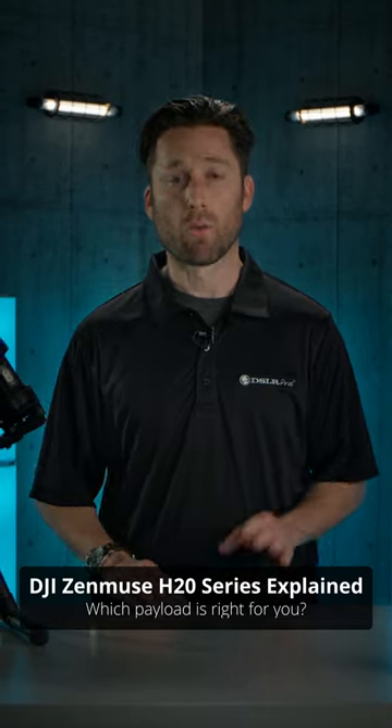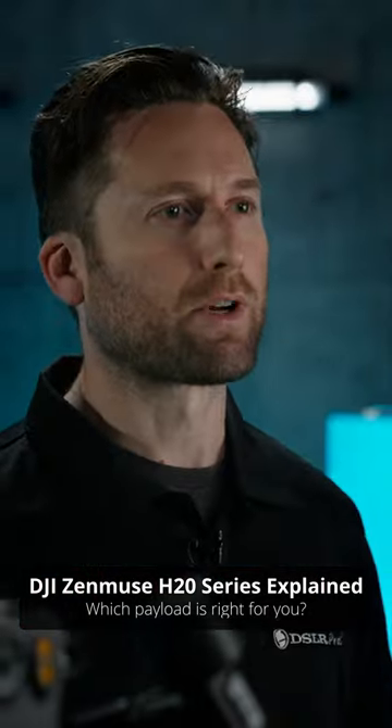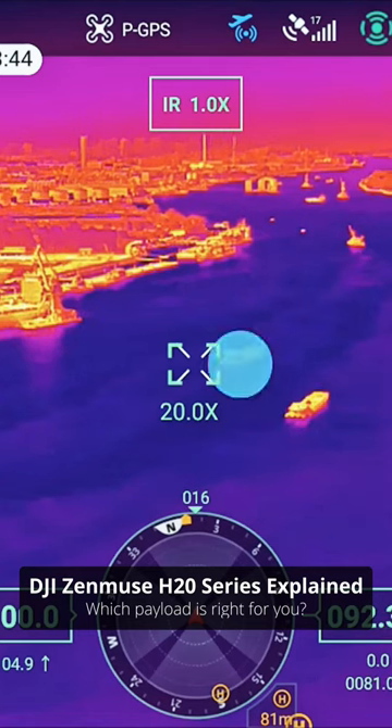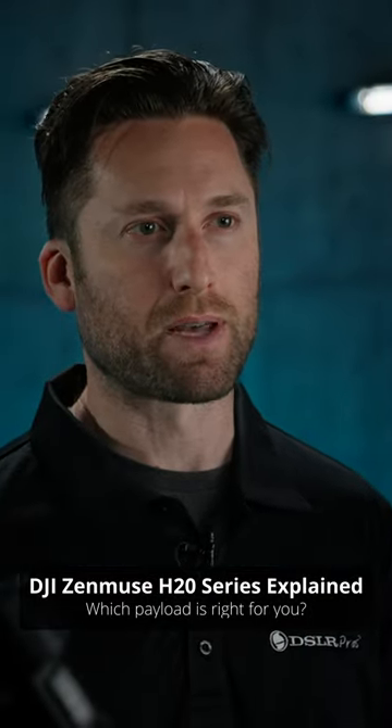The H20 series offers a wide-angle lens for situational awareness, a 20x zoom lens for getting close to your subject, and a laser rangefinder for accurately measuring distances up to 4,000 feet away. The H20T added a 640×512 radiometric thermal camera, making it a real powerhouse of a payload.